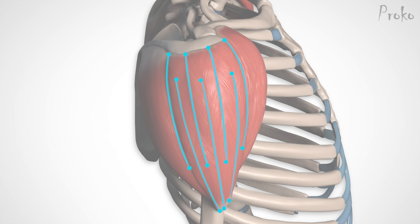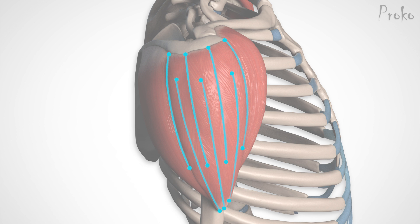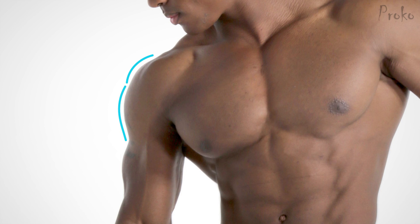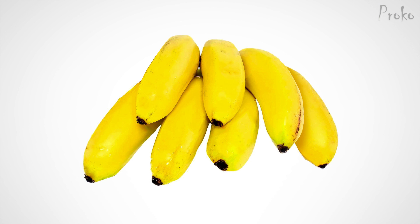While it's rare to actually see all the deltoid muscle fibers on a real human being, this does create some crazy bumps on the surface, so pay attention. Four tendons come down from the acromion and three come up from the humerus, creating two rows of skinny interdigitating fingers. Two rows means a double-curve look when seen from the front or back — think of them as little bananas. Three bananas up top and four bananas on the bottom.